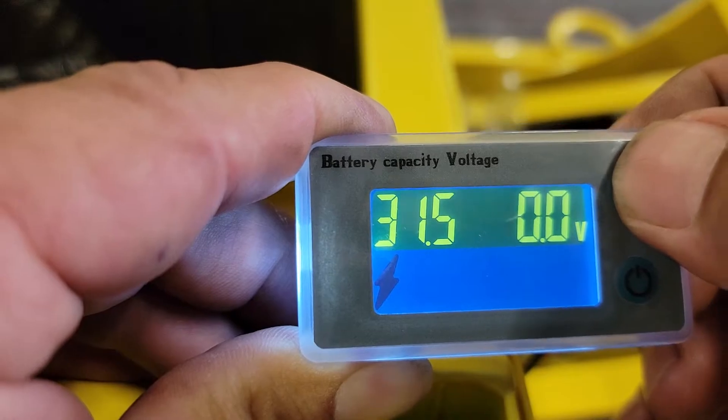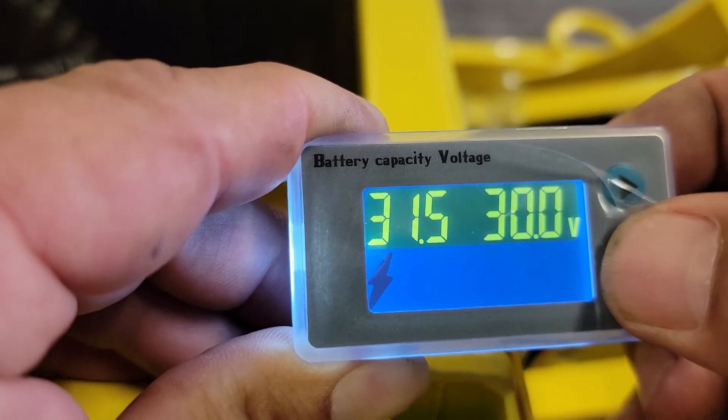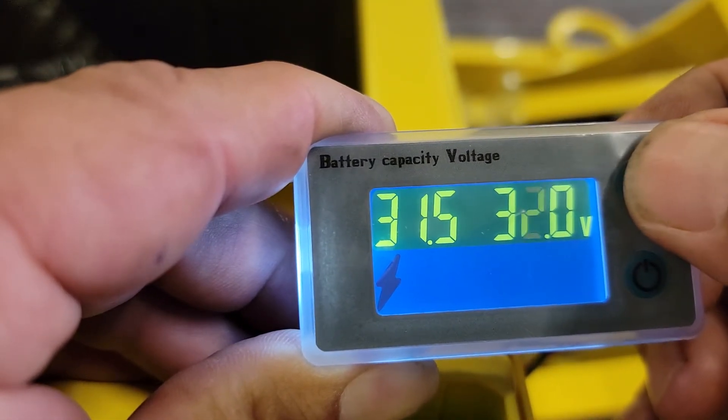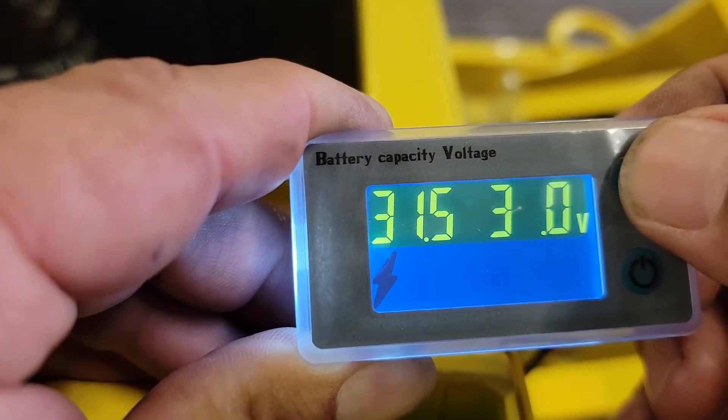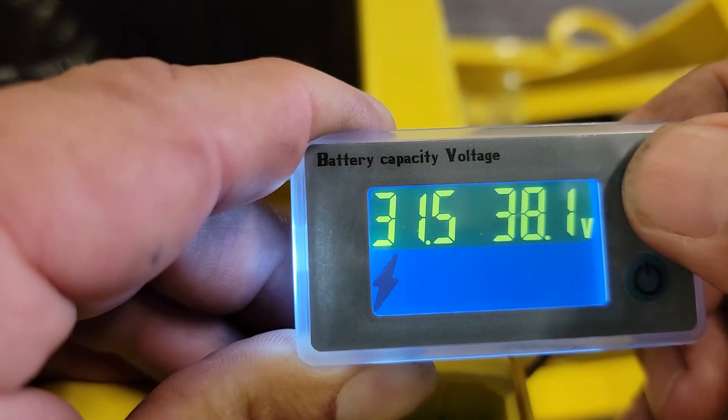The second number, we're going to change that to 38.5. If you mess up, just keep pressing the button until you get around. 38.5 is the fully charged voltage for these batteries.